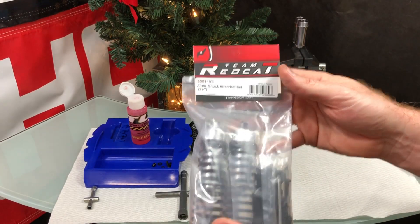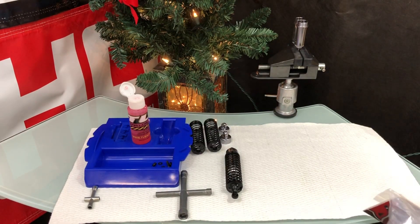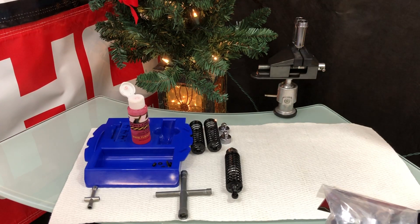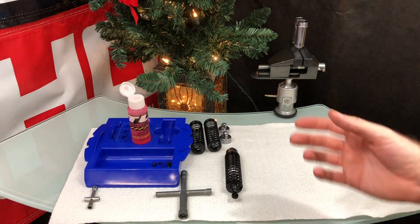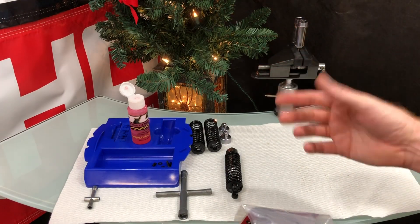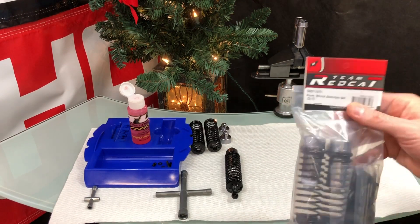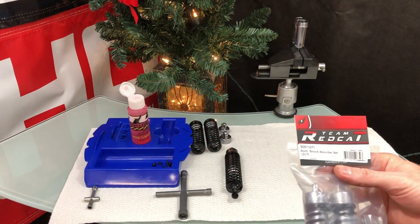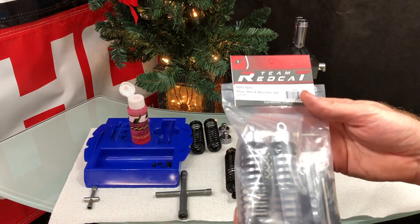They sent me two bags of shocks — four shocks total, for front and rear. I've already done a couple in the background. It takes time because the oil is thick — about 80 weight. The bottle says 50 but I blended it a little thicker, so it's around 80 or so. Thick oil means bubbles take a while to work out.